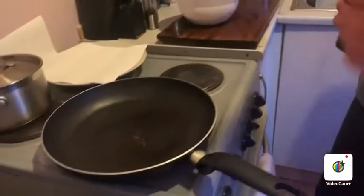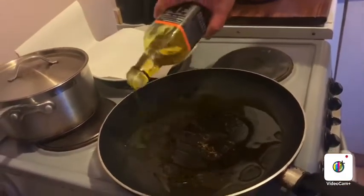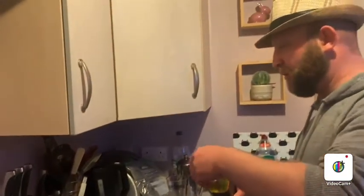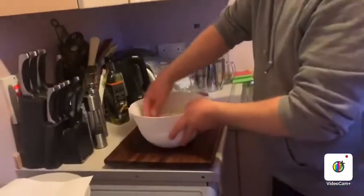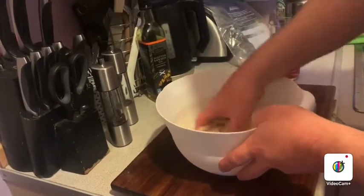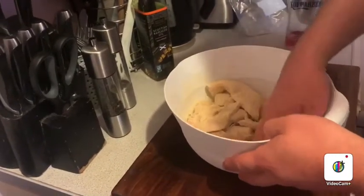So you've got a nice heavy-based pan on the stove at a medium to high heat, and we're going to put quite a bit of oil in here. You can use any oil — probably better with vegetable oil or even beef dripping. And all we do — it's not like breadcrumbs where you need to flour it and then stick bits to the breadcrumbs — we're just getting a nice coating of this spiced flour mix.